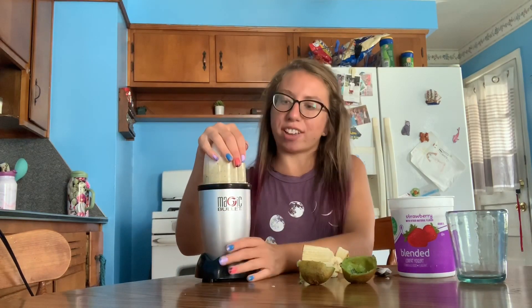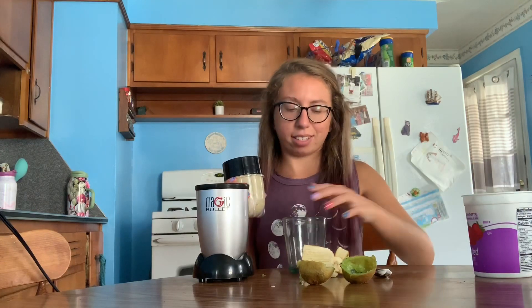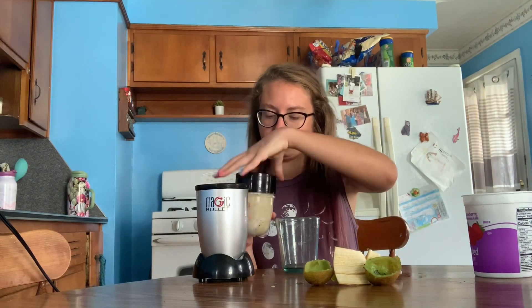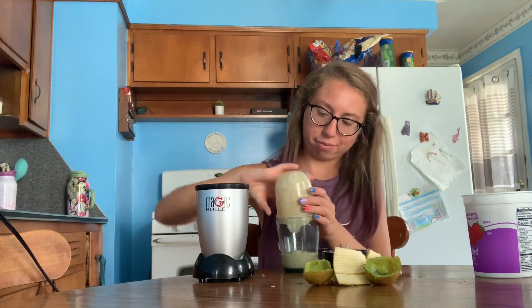I think it's probably ready — I'm going to do it one more second. Sometimes it helps if I shake it a little bit. Okay, I think this should be ready, so let's see how it tastes. It kind of smells kind of funny for some reason, but I think this one is going to taste really good. I'll definitely be making this for my Webkinz next time I get on because they deserve a good treat.